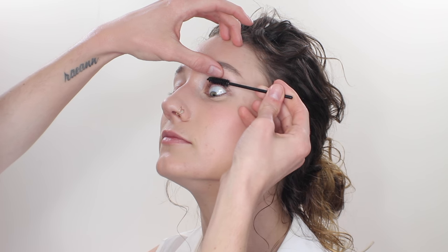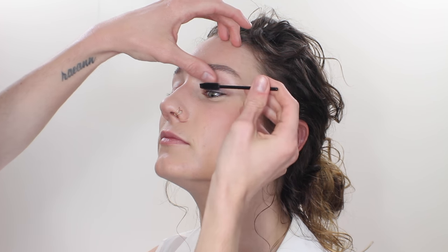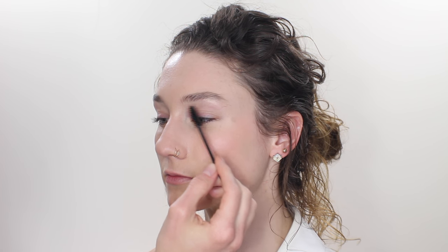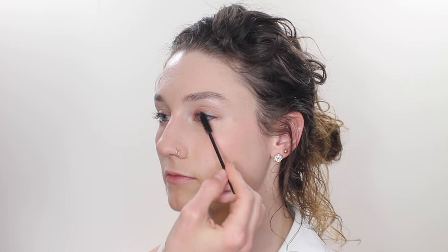After curling the lashes, I'm using a very thin coat of dark brown mascara and I'm making sure that the lashes are nice and separated with no clumps at all. And of course I'm going to put a little coat on the lower lashes as well.